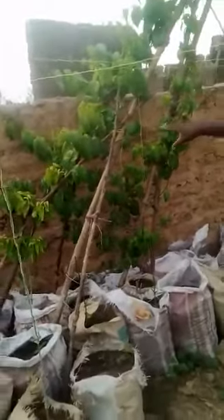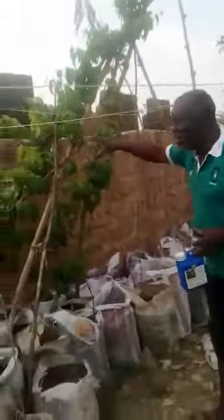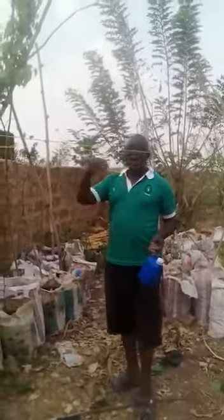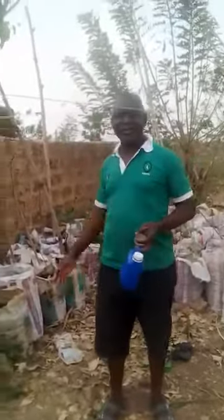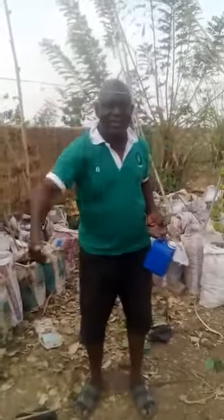This yam that is one month old — in the next three months you can harvest it. So come and tell me how your own takes nine months. When you plant yam naturally, the first three months there is no rain, no water — that first three months is wasted. You are achieving nothing. It is when the rain starts around March–April that the yam starts sprouting.